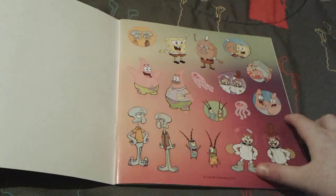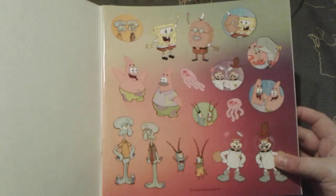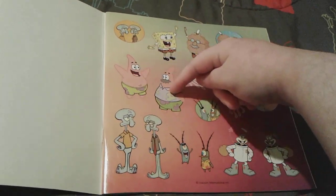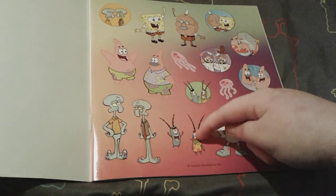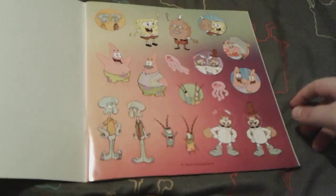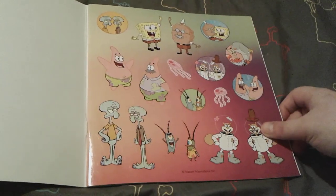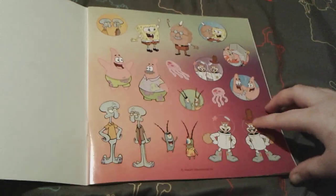So here are the stickers — well, at least some of them. They're actually very, very nice stickers, I really love them. So there is Spongebob and his dad, there's Patrick and his dad, Squidward and his dad, obviously, Plankton and his dad, Sandy and her dad. Very, very nice. I really love the colors right here too. Really pretty, actually.